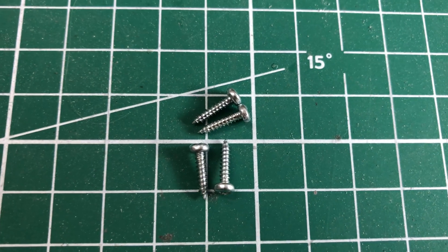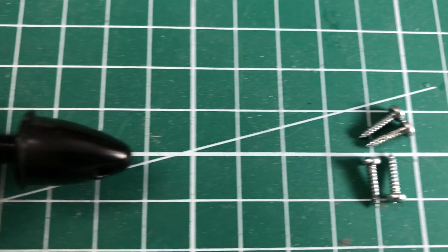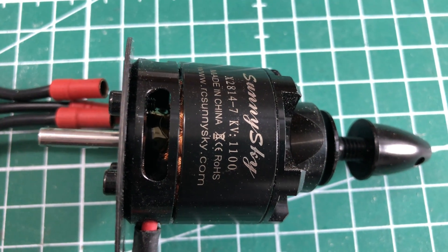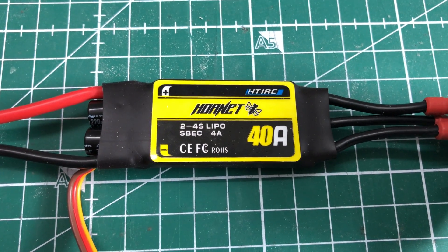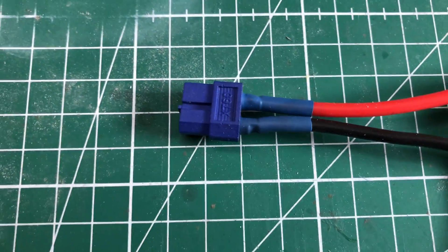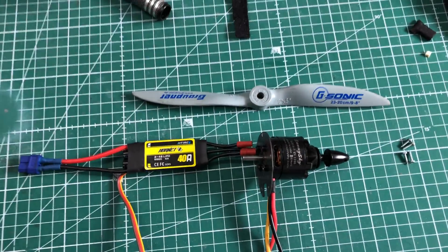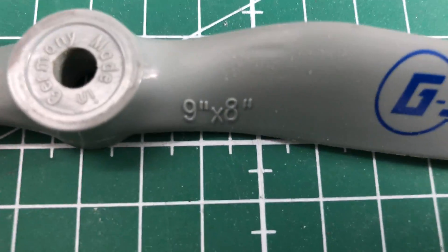These guys need some screws to hold on to something, so I picked these 1cm screws for the motor. I connected the carbon plate to the motor. The last part of the chain is the ESC, which simply has an XT60 connector. And the prop — a brutal ripping 9x8 inch APC prop from Grabner.